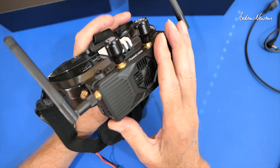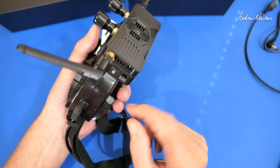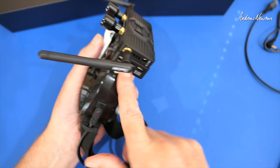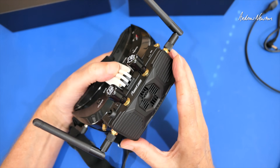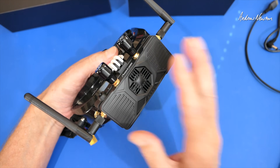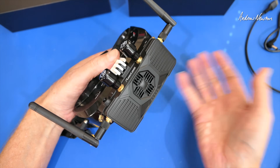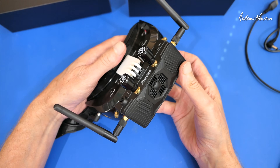It can run on OpenIPC or Ruby FPV - they're just two different firmwares. It's just a matter of putting the firmware onto an SD card and changing it, same with the camera. You can change from OpenIPC to Ruby. According to RunCam, these will come with Ruby preloaded, but this one is loaded with OpenIPC because that's what I have on my camera - it was just easier.